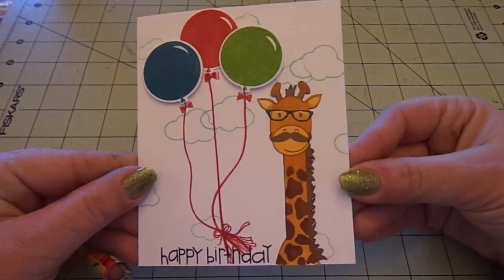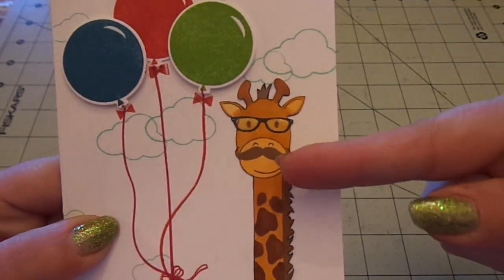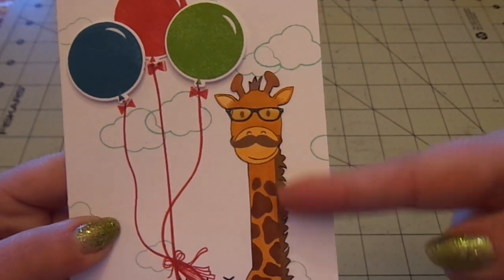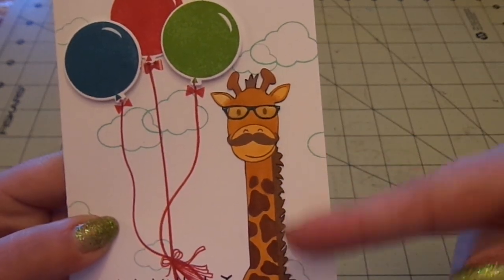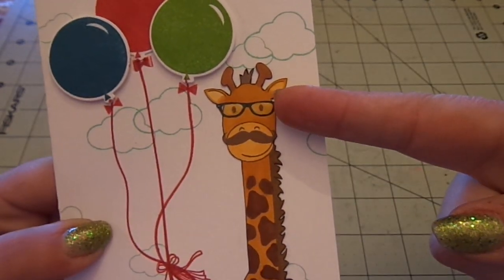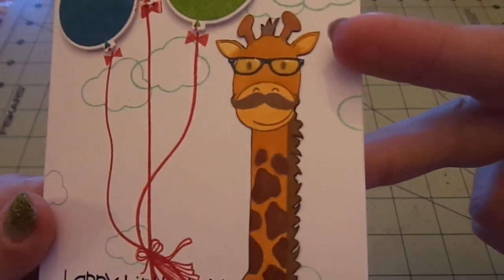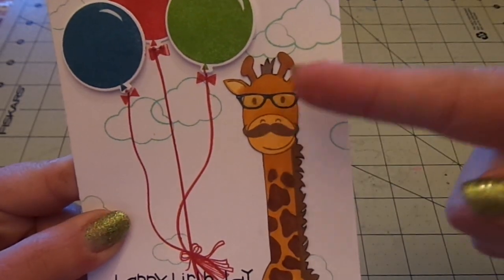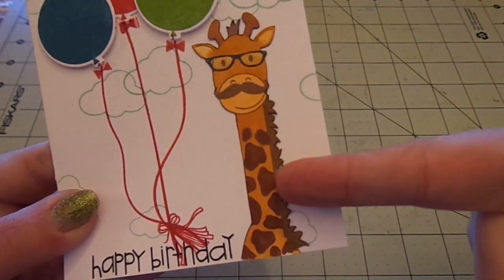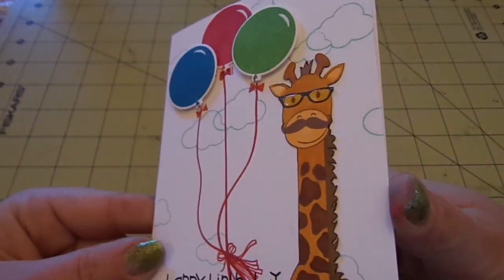So this is what I came up with. I Copic colored it and fussy cut it out. I gave it the mustache and stamped this in Memento Brown ink because the hair is solid and I wanted it to be dark brown rather than black. Copic colored it, fussy cut it out, added the glasses and the mustache — the mustache is also in brown, the glasses are in black. Then I added glossy accents. For the mouth and ears I used YR21, and for the body YR24 and E27. That's what I did for the Mr. Hipster Giraffe.